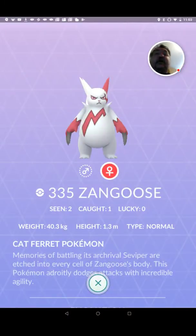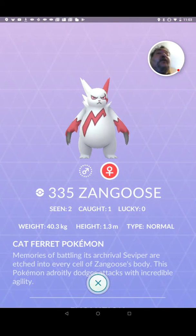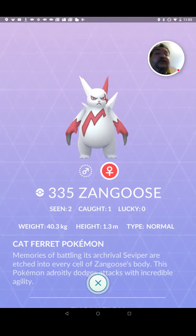Hi, this is New York Prime aka Copper King. Welcome to my latest rate the skin. This rate the skin is a rate the skin life. It focuses on Pokemon Go. It focuses on Zangoose.